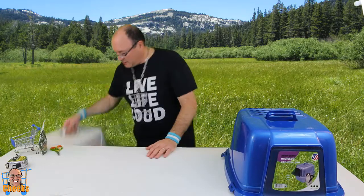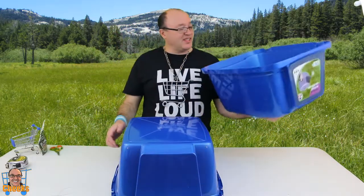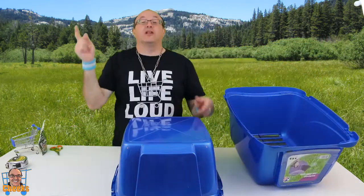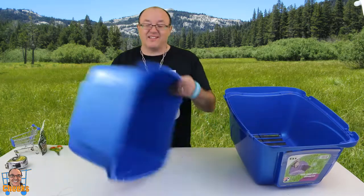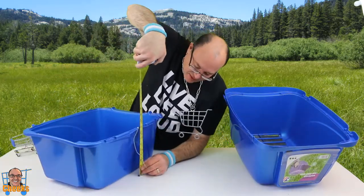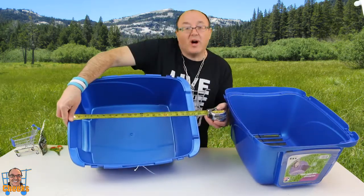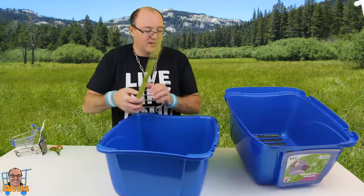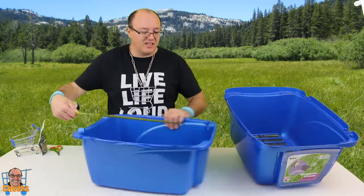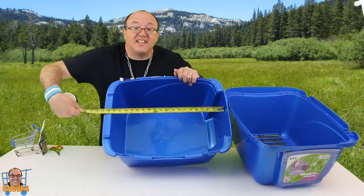Let's check the other one out. First thing you see is — oh my god, it's crazy huge. This is going to take a lot more litter. Look at the size of this thing. Dimensions: 9 inches high, 17.5 by 21.5. Inside dimensions are 16 by 19.5.